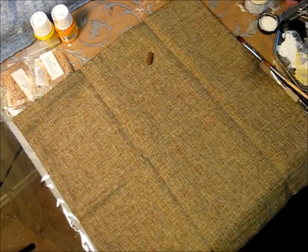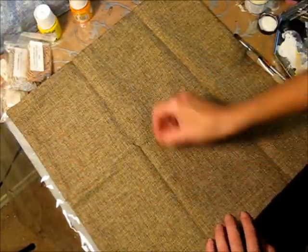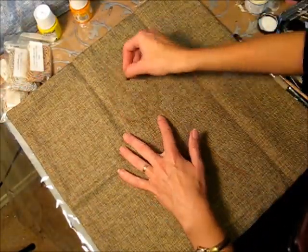Hello everyone! In this video you will see an easy process of painting a pillow cover with an angel.